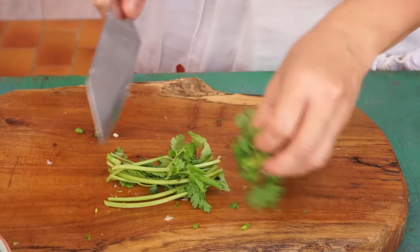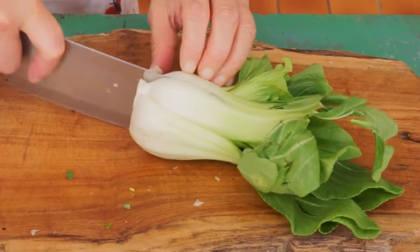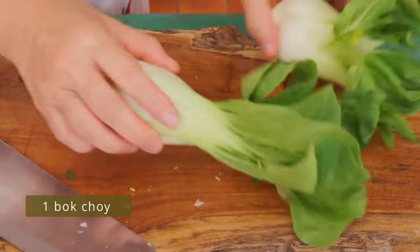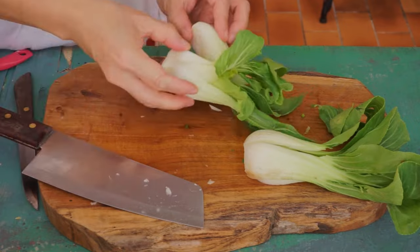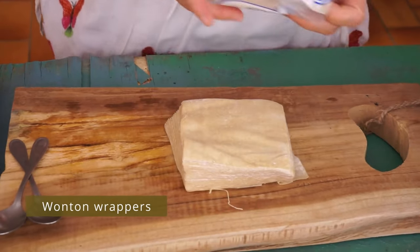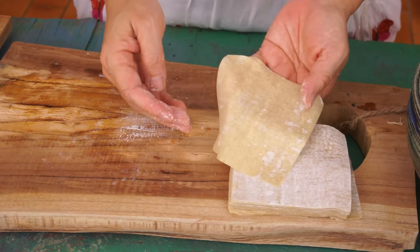Cut the cilantro in two sections. Cut one bok choy in four. Use store-bought wonton wrappers — they are practical. You can also watch my video to learn how to make these wrappers.